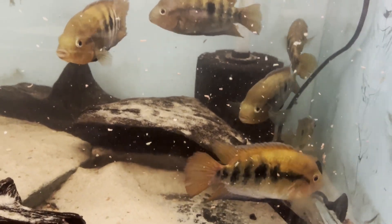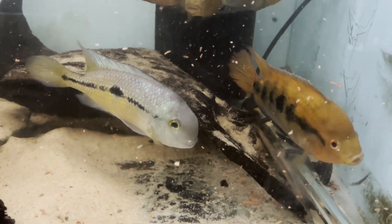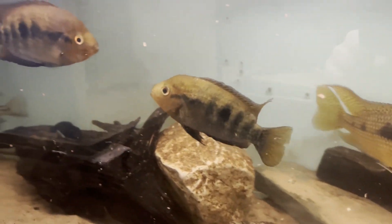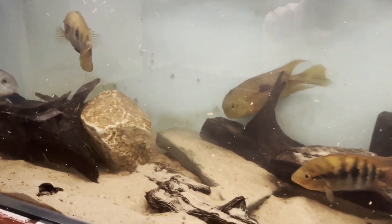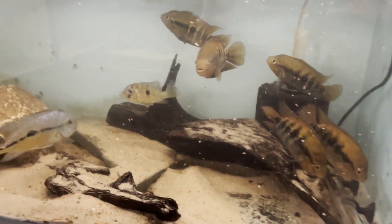They've got the Rainbow Cichlids — as you know, this is one of my favourite fish. I do love the colouration in them. I've just finished doing the water change on this one, put a bit of flake food in for them just so that they can settle down. Yeah, the tank's looking much better. It's always a difficult tank to film because I've got one of the grow-out tanks there, so you can't see a big portion of it.